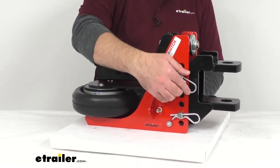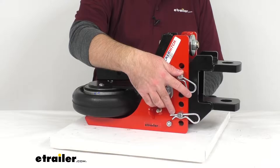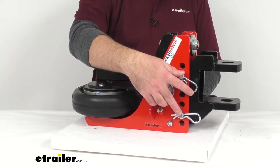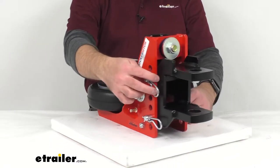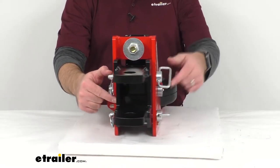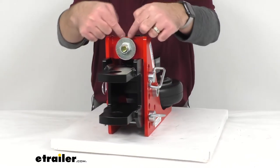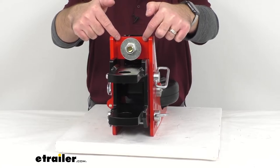Also included are these large safety clips that are going to make securing your pins and clips very easy. You are going to have a drop range of ½ inch to 3½ inches. The inside width of this channel is 3¾ inches across.